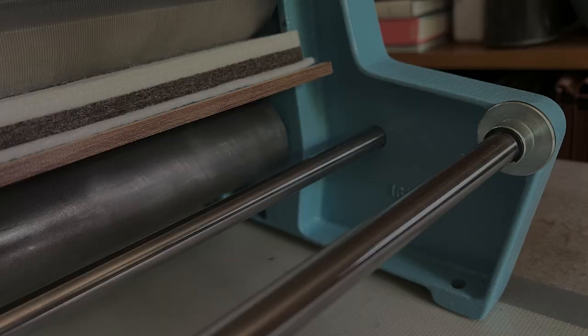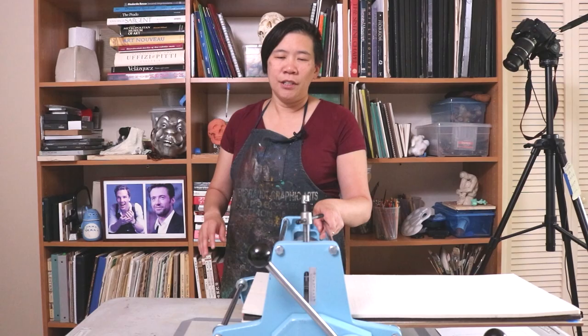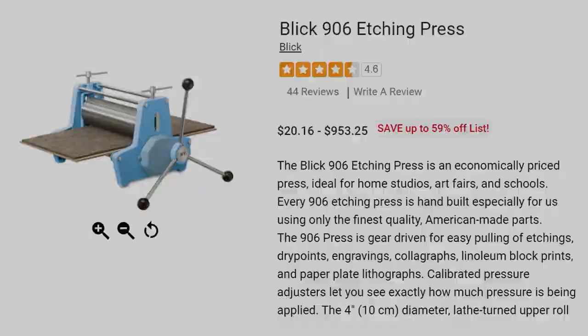This press does have little holes at the bottom. The most ideal setup is building a really sturdy wooden cart so you can screw your press into it — that's the best. This table actually is not good. I don't recommend a flimsy plastic table like this; you really want a table that has serious weight.